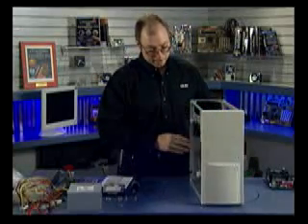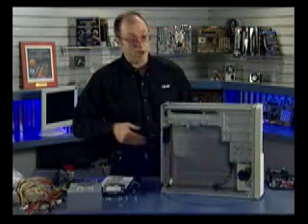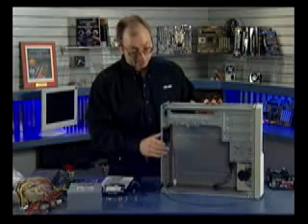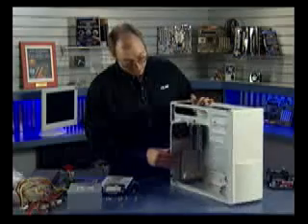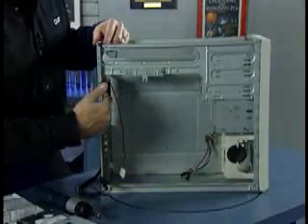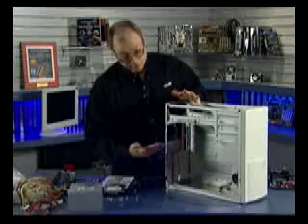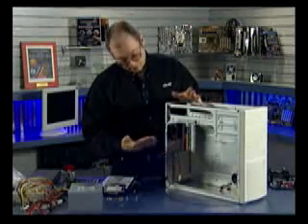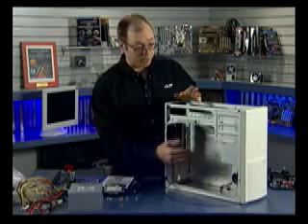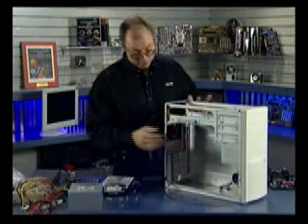The power supply will load in from the top. The motherboard is going to be installed on a tray which you can see on the inside, and we're going to take that tray out from the side so we can install the motherboard without the rest of the case being in our way. This case features a rear-mounted cooling fan and an optional front-mounted fan. For maximum cooling you'd want both fans installed, but here we're just going to have the rear-mounted fan, plus the fan built into the CPU heatsink and the fans built into the power supply.